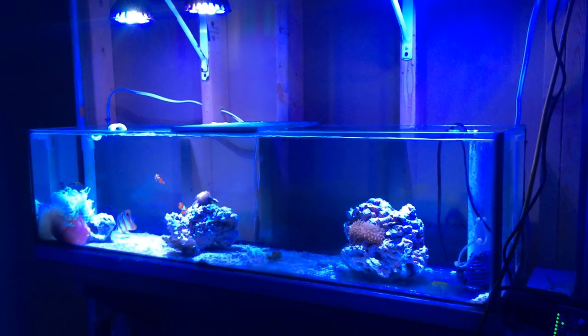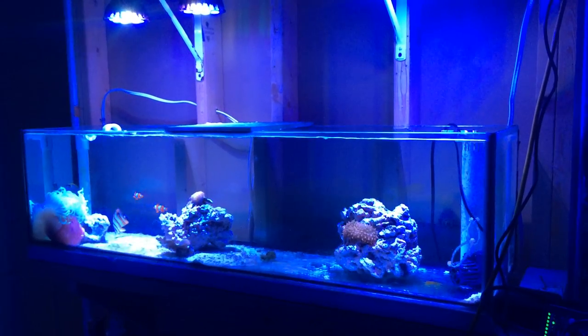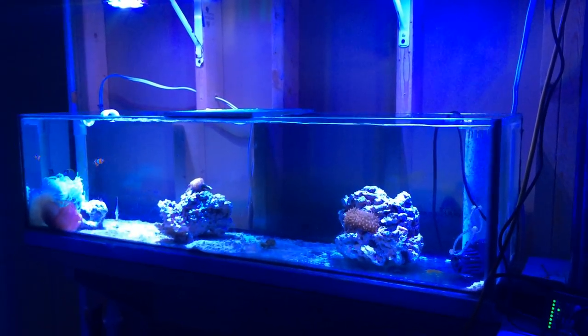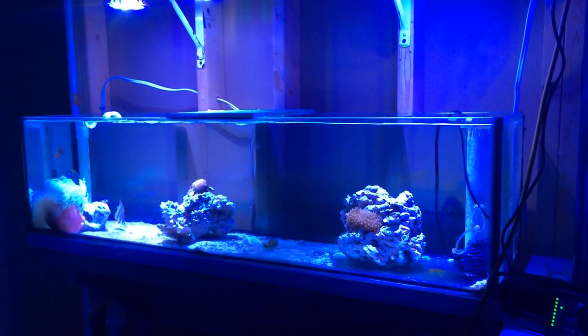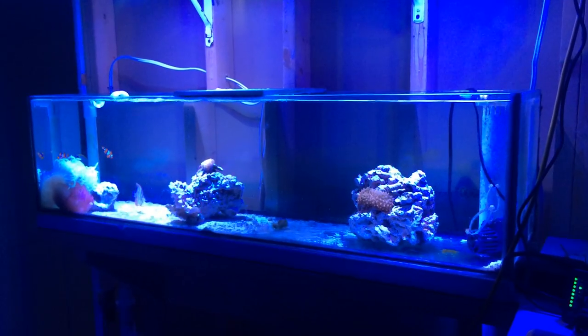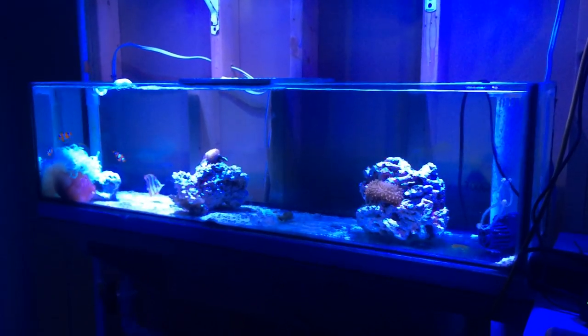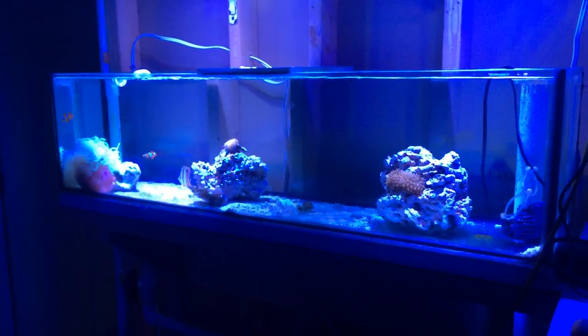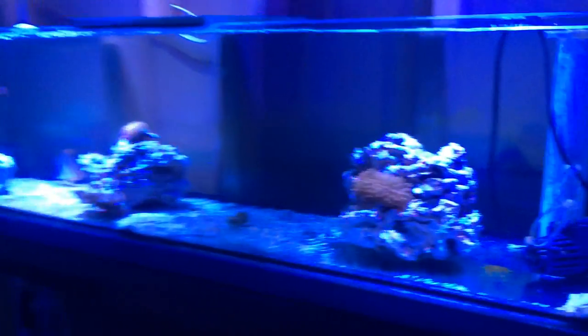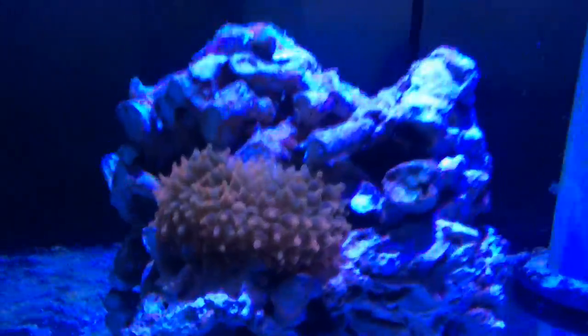Everything you're looking at right here in this 35-gallon is all new livestock — new corals, new anemones, new fish — just been in here the last couple of days. I've been monitoring them closely and everyone's actually really happy. Come along while I show you a closer look at each individual item, starting on the right-hand side.